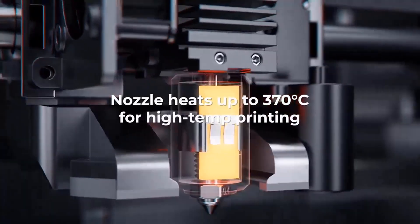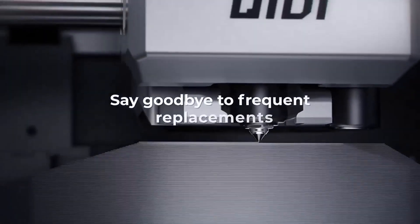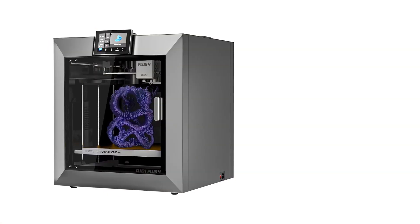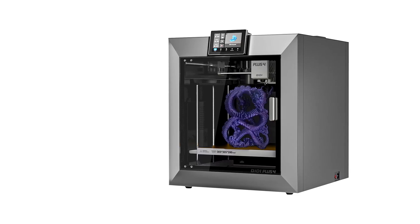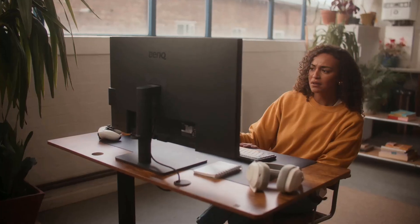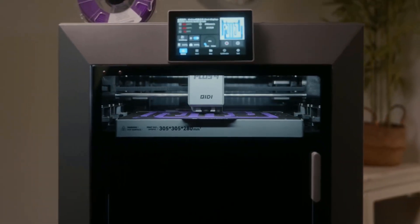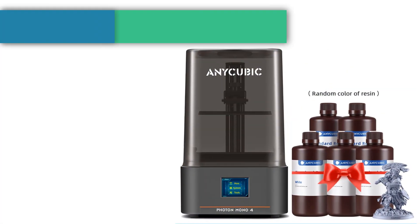The setup supports a wide range of high-temp filaments including PPSCF, PPACF, GF, ABS, ASA, PC, PA, PET, and more, making it perfect for diverse printing applications. Unbox to print in 10 minutes. Remote print and real-time progress tracking are available through the Qidi mobile app or Qidi Studio slicer. The X-Plus 4 is equipped with an HD camera for real-time remote monitoring and time-lapse photography. Filament wrap and break detection features reduce filament waste for total intelligent control.